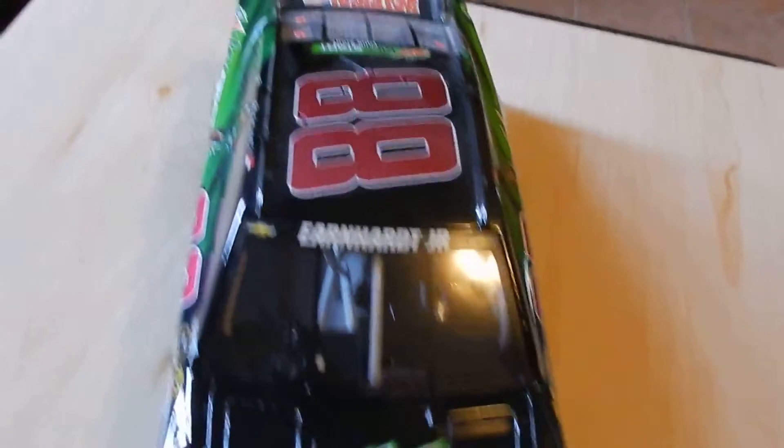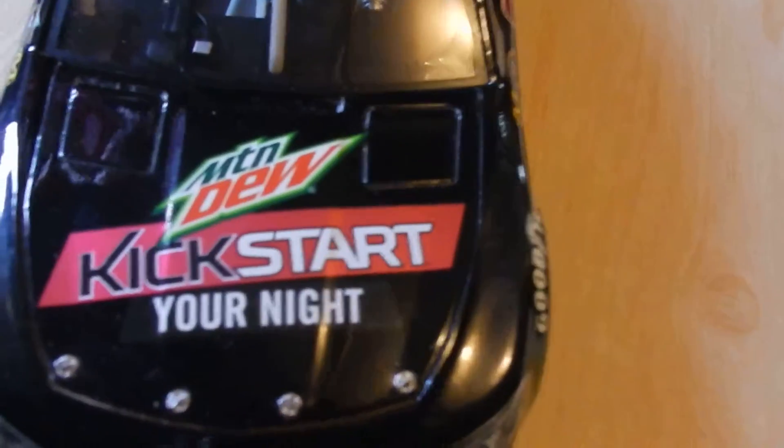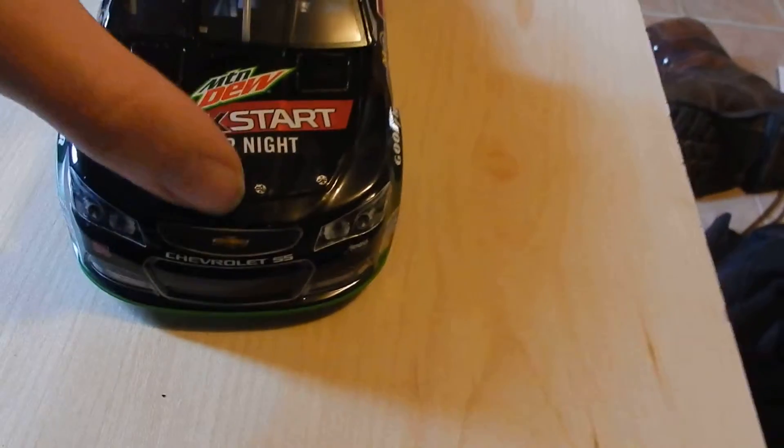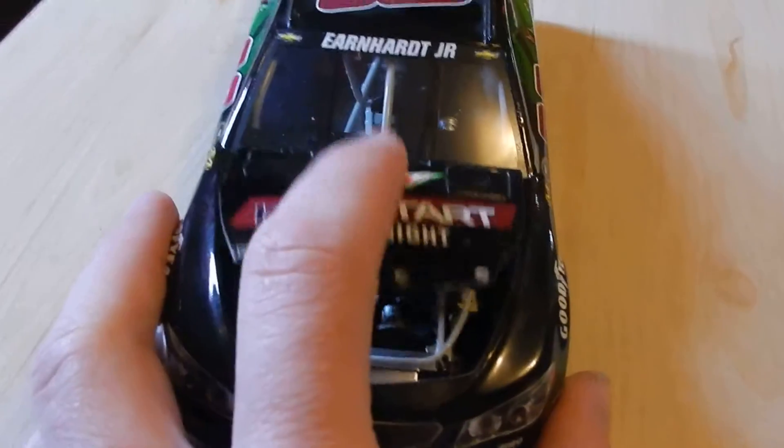Then we'll go over to the car real quick. You have your true Chevrolet logos, Mountain Dew Kickstart your night. Number 88, you have your Chevrolet logo, Chevy SS. Look at the hood — opens nice. Underneath the hood you just have your Chevrolet logo and your engine block.